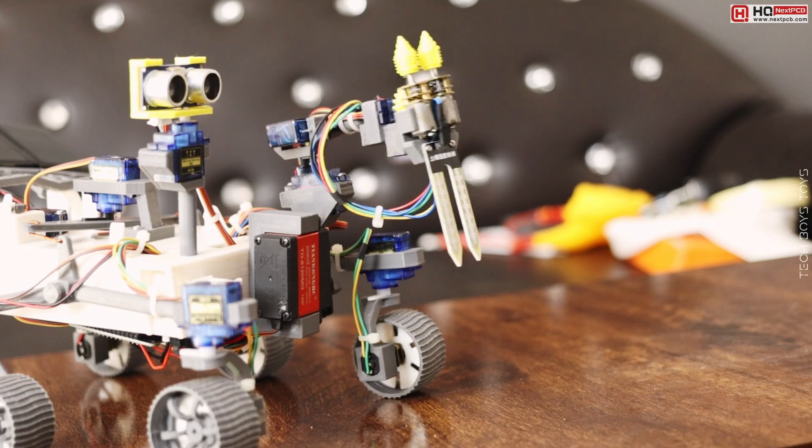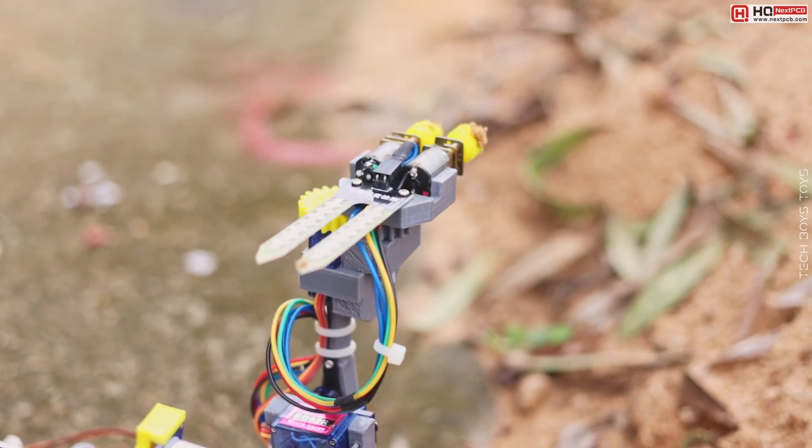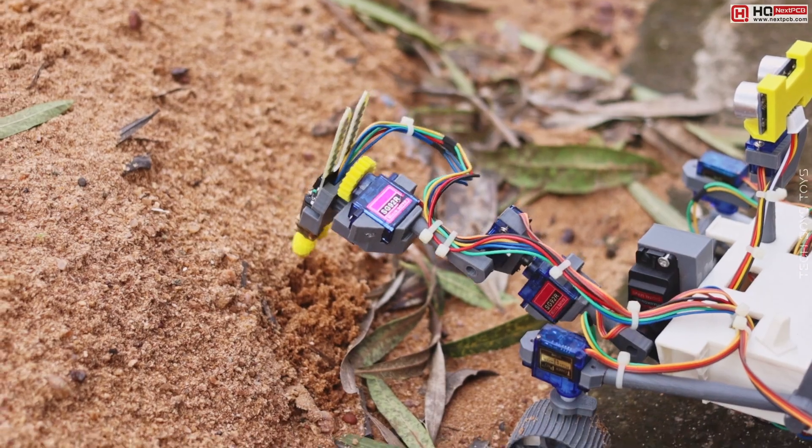So the first question is, how can this robot detect water under the surface? Well, I will tell you about this at the end.